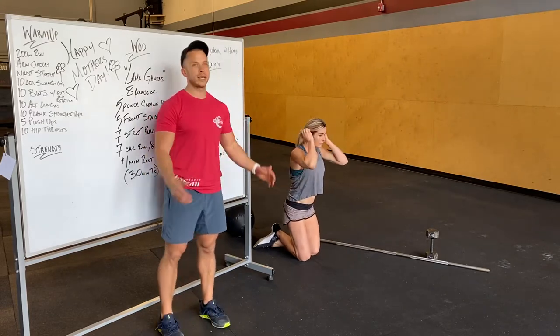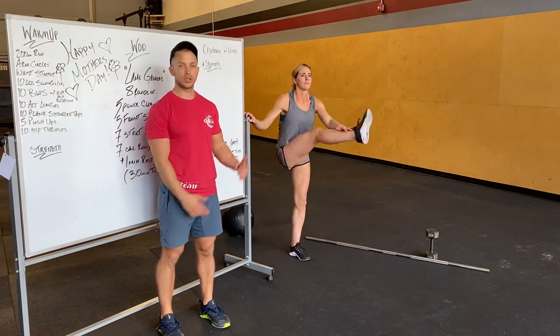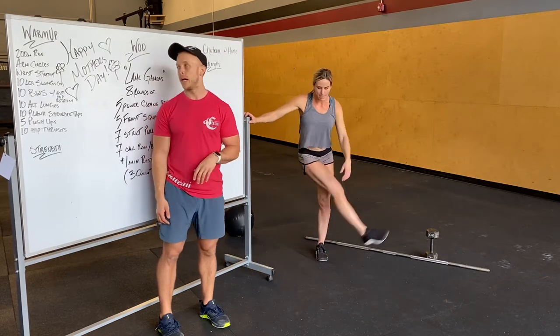Hop back up — 10 leg swings. Forward and back 10 times, side to side 10 times. You can hold on to something if you have something nearby. Get both sides.